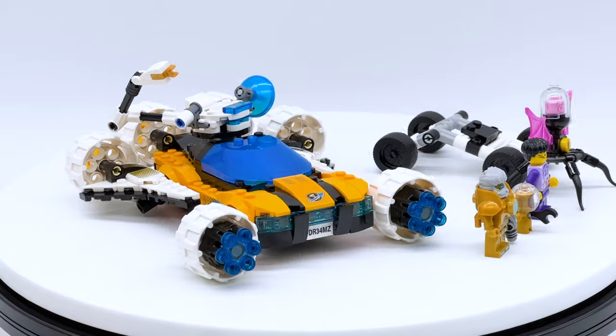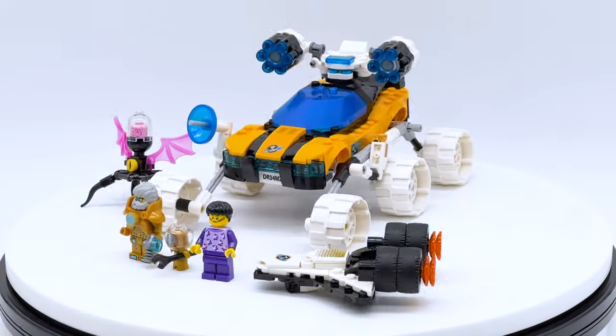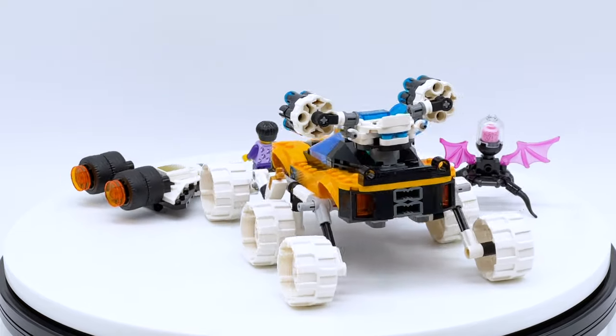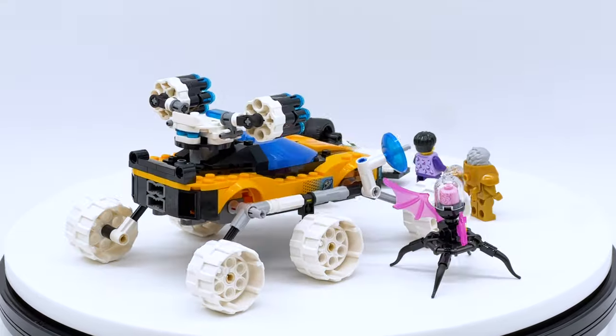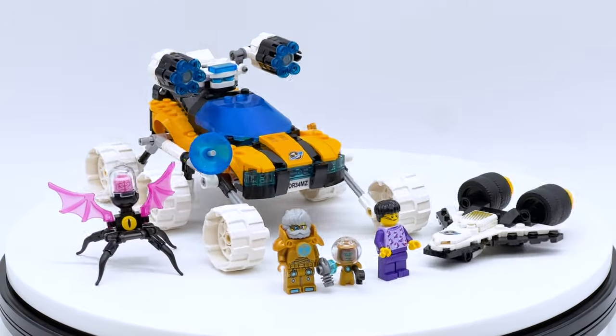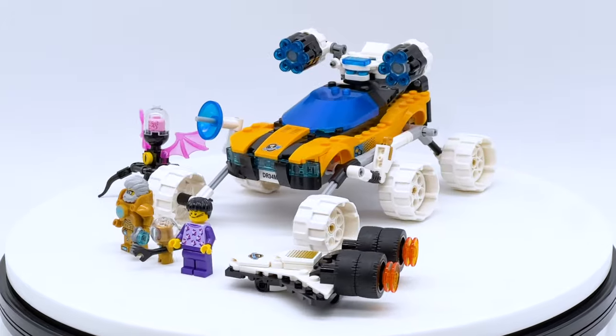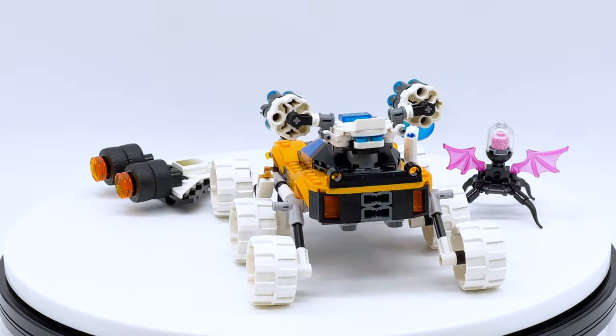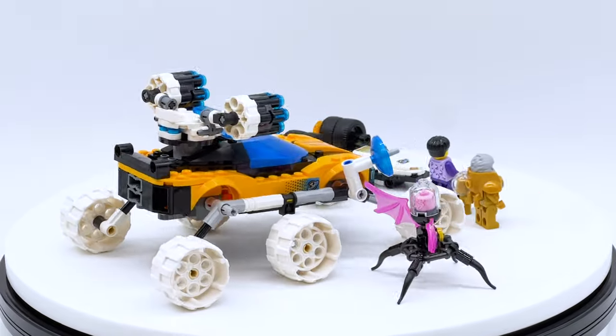Now because this is a LEGO Dreams set, it is also a 2-in-1 set, and I will be showing off both builds in this video, so make sure to watch the video all the way through if you want to see both. Also make sure to leave a like on this video, subscribe to the channel if you want to see more, and let me know in the comments which LEGO Dreams set you want to see an early review on next. I'm getting super close to 100,000 subscribers, which would be an amazing milestone to reach, so thank you all very much for your support.